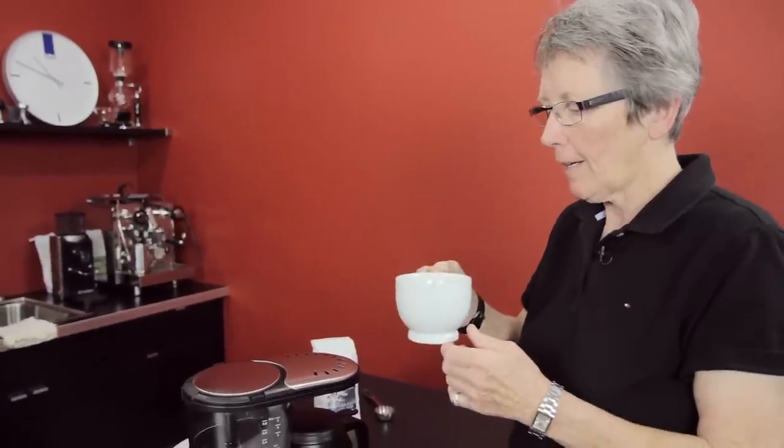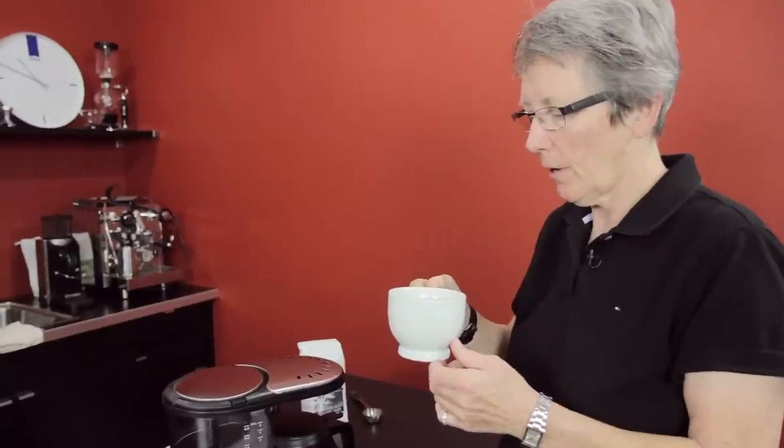Mmm. Love our Twilight. That's a nice cup of coffee. I'm going to go get some half and half. See you later.